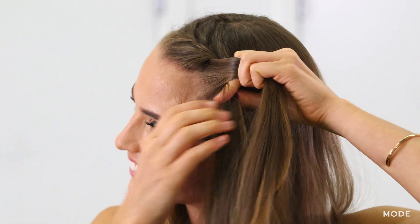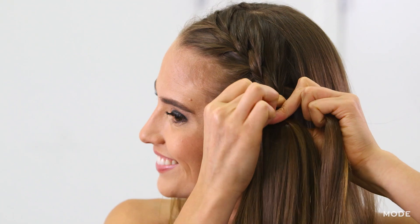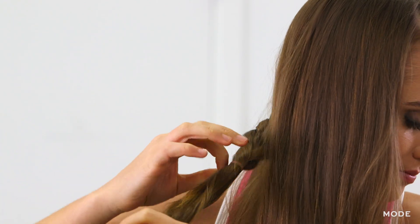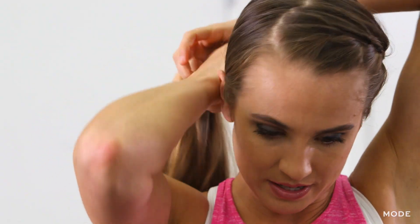I'm going to continue this braid until I get all the way to the back of my head on the other side. Once you get your French braid to the other side, just secure it at the end with your mini band, and then you're going to sweep the rest of your hair onto this one side.